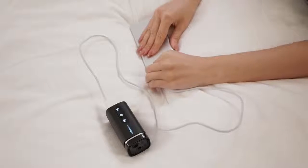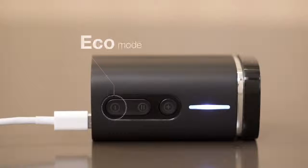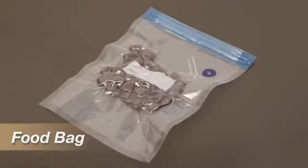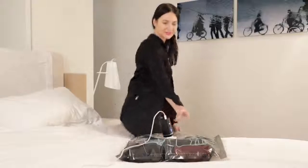Just plug it into the power source and you can start. The panel light indicates the function setting. There are two pump modes: Eco mode and Super mode. Eco mode can be used for compressing food storage bags. With Super mode, you can finish the compression process with our Pack'em bag in approximately one minute.